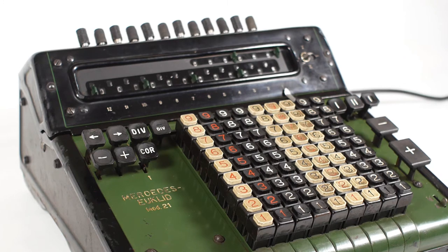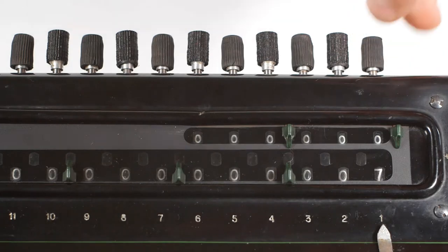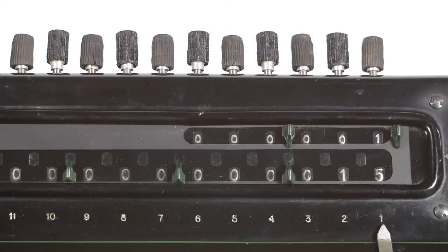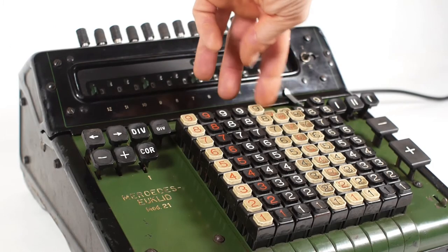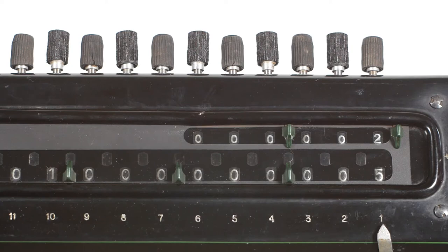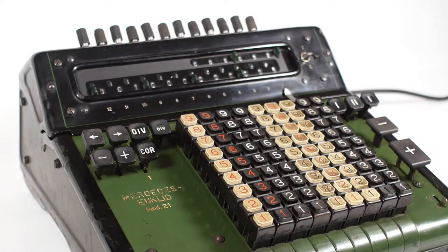To demonstrate this, I'll clear the register and enter my 7 again. This time I'll use these twiddly knobs on the top to enter the number into the register. And then I'll enter 8 onto the keyboard and press the plus button — you can see that we're now left with 15. But if I now enter 9s in all the other columns to the left and press the plus button again, it clears the carried one over to the left of the register. When the machine does this automatically, the carried one is cleared right the way off the register, but I've run out of columns on the keyboard, so that's as far as I can do it manually.